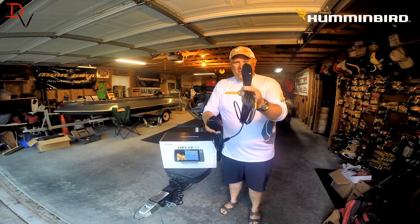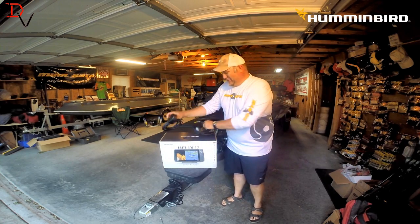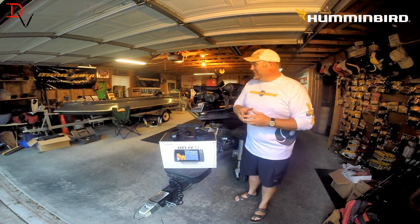Trade this transducer in, get the right one. It will help you enjoy your time on the water, have a lot more fun out of your Humminbirds, and hopefully catch more fish. Thank you for tuning in to another set of tips and tricks.